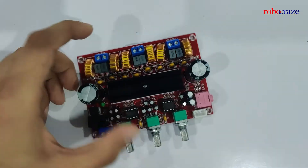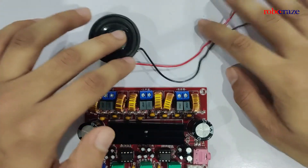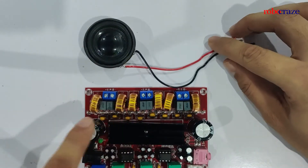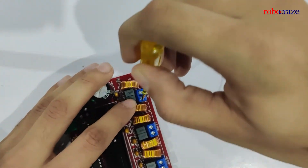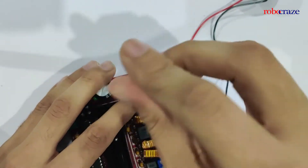So I have a speaker over here with me. I'll be connecting this speaker to this channel. So you can go ahead and connect the speaker to the headers.